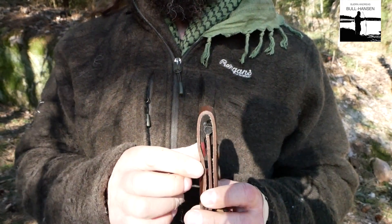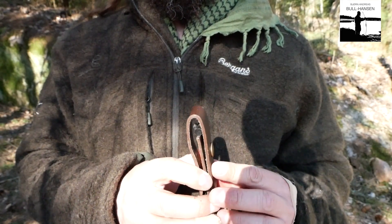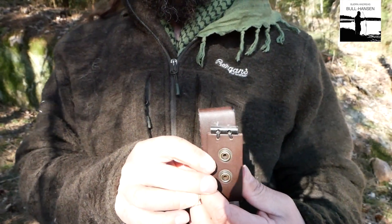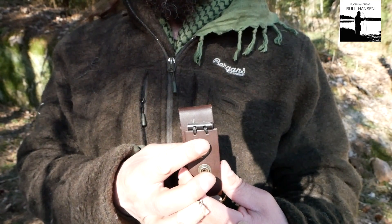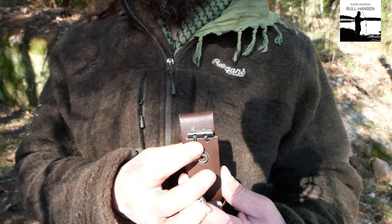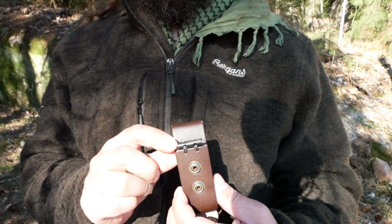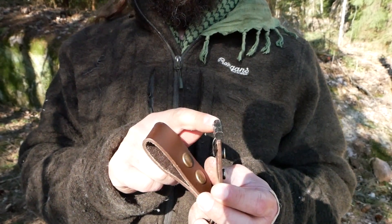Now you can see it — it's here. So what I did was I just made a couple of holes, and this small ferro rod came with two holes, and with some string I attached the ferro rod to the end of this leather piece here.